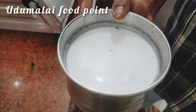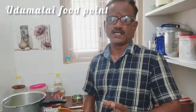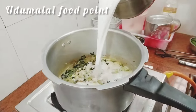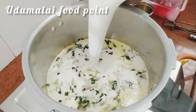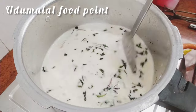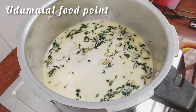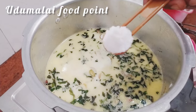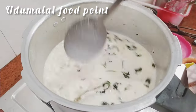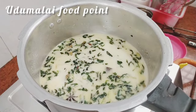3 ml of thengapal, then 1 ml of thengapal. Add 1 teaspoon of thyme and cook it.